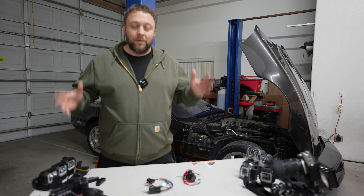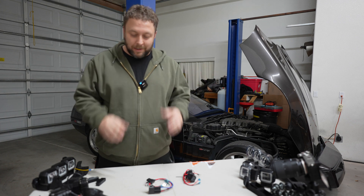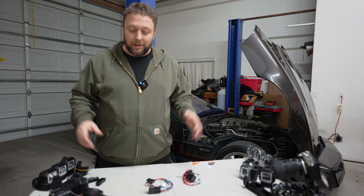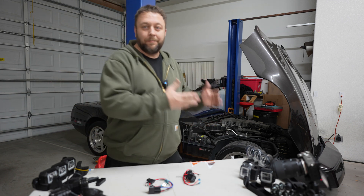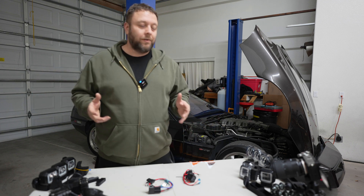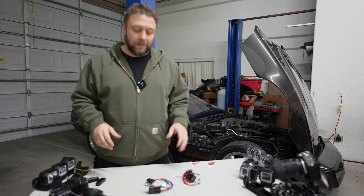Alrighty folks, thank you for clicking on the video. I'm doing this full series of videos, very focused and very short as I can make them, to help everybody understand all the questions they could possibly have about the kit and the timelines. Like: I bought a kit in May of 2021, or I got a kit in August of 2022 — what's different? What do I have? What do I need? That's the point of this.